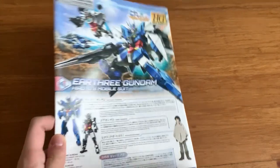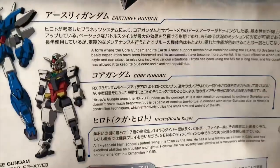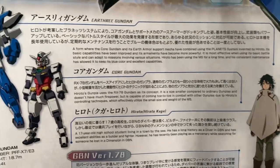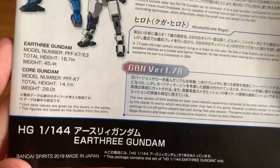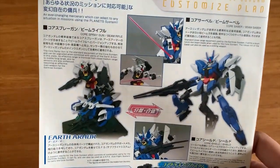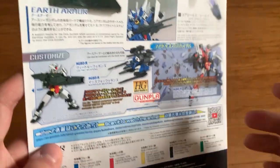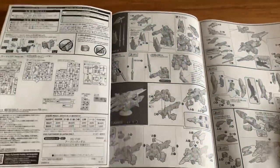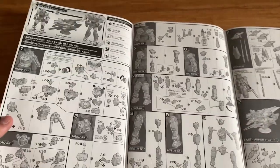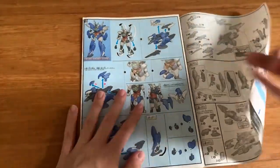That's just a bit of my opinion. Looking at the instruction manual, we have three information sections: the Earth 3 Gundam info, the Core Gundam, and the pilot information. At the back we have the customized plan, just like every Build Divers and Build Fighters kit. We're just going to quickly look at the instruction menu — you can find them online, so I'm not going to show you the whole thing.